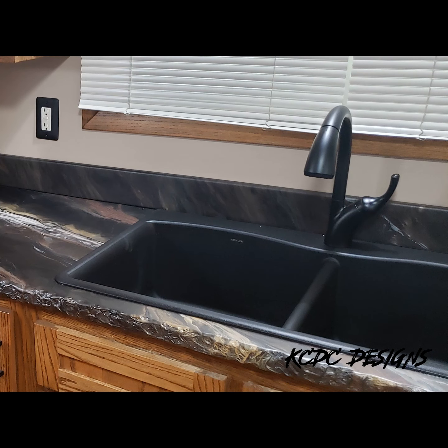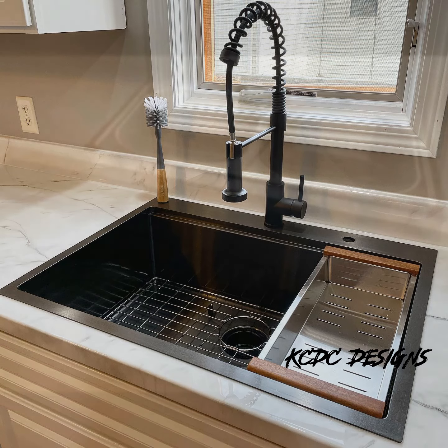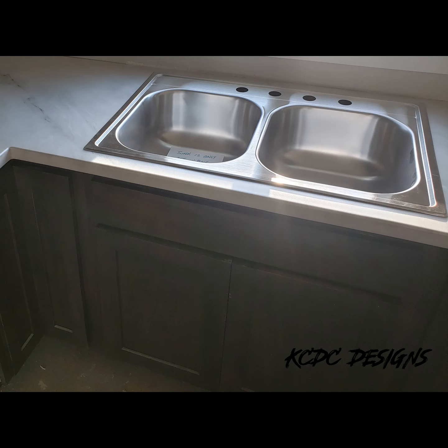Regarding composite and granite sinks, always make sure they inspect that sink as soon as possible. If they're going to the store to pick it up, have them open the box at the store and make sure it's not cracked — you want a sink that is fully intact when you deliver and install it. Regarding stainless steel sinks, know the product. Know that there are different thicknesses you can share with your customer so they're aware, because nine times out of ten they're not going to know there is a 22-gauge, 20-gauge, 18-gauge, and 16-gauge. You don't want them to find out too late.